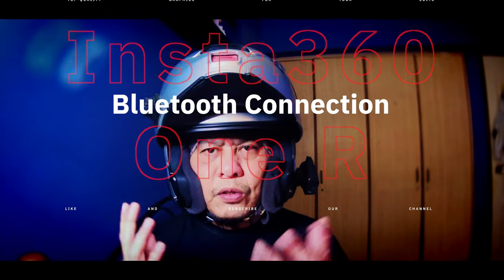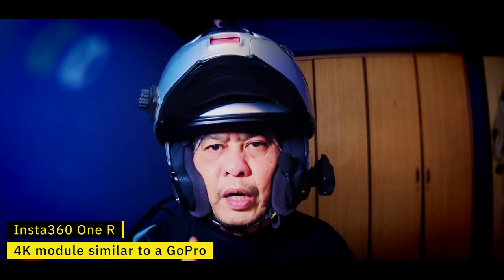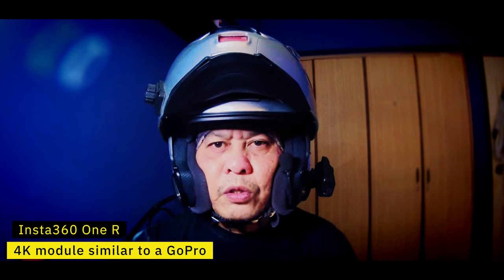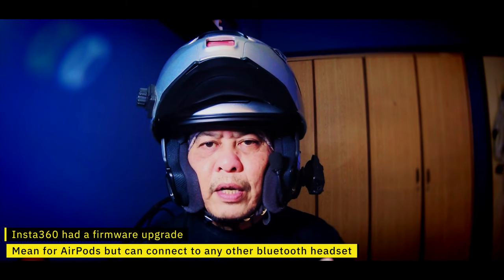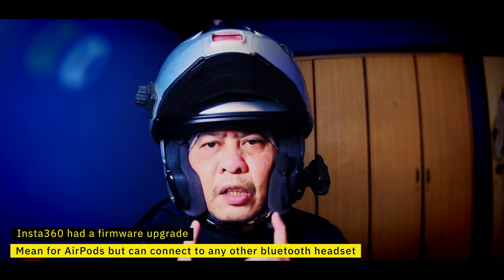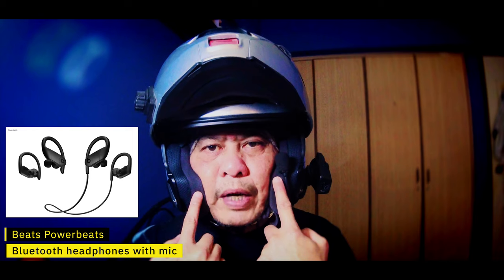Hello everyone, I'm Fletch, and today I know it looks really strange. I'm sitting here in my bedroom with my helmet on, but what I'm doing right now is I'm actually recording with the Insta360 ONE R using the 4K module. What happened was that Insta360 has given a new firmware upgrade to the Insta360 ONE R, in which now you can connect your Bluetooth headphones, which I have inside this helmet right now.